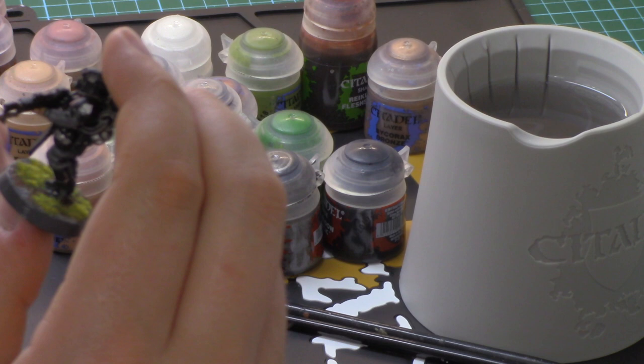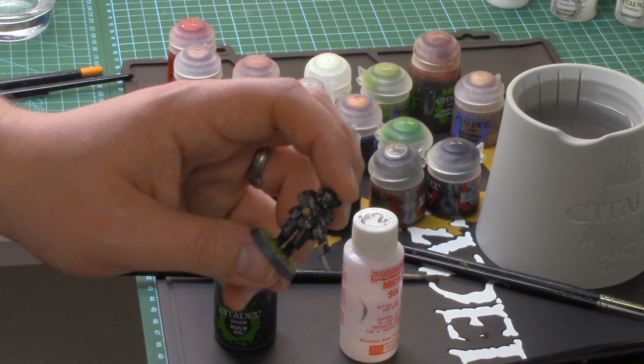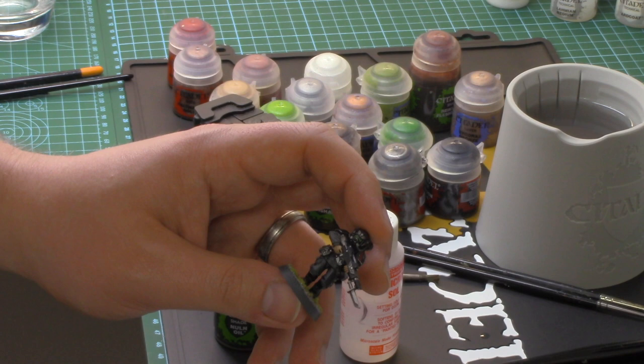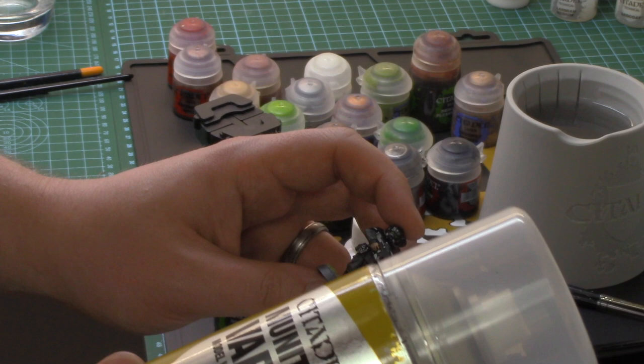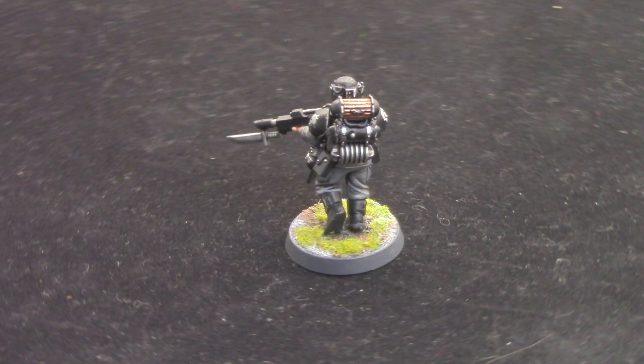In the next segment you're going to see the miniature in its full glory. Once the miniature is now based and all dry, the last stage is to add Munitorum Varnish. Give this a good shake for at least a couple of minutes and your miniature is fully completed.